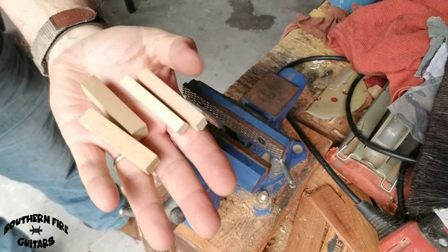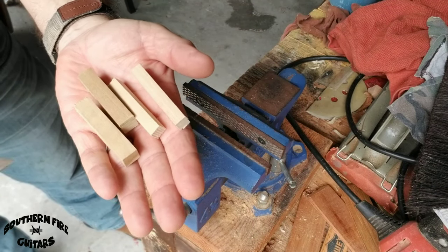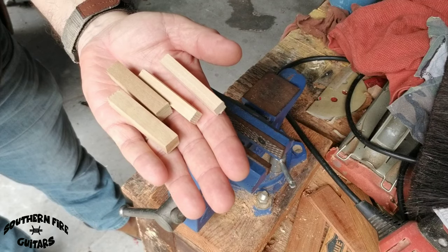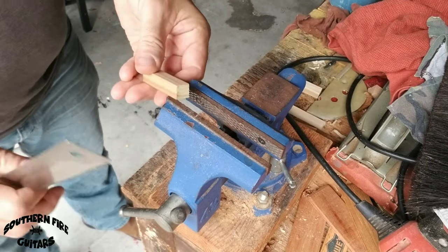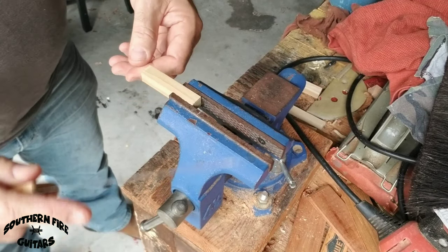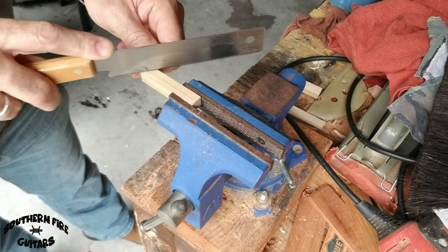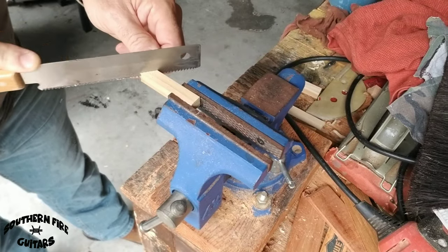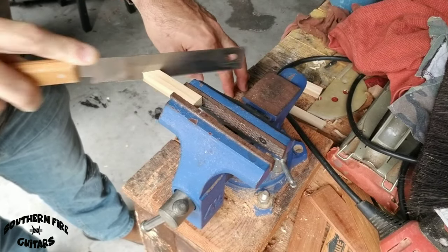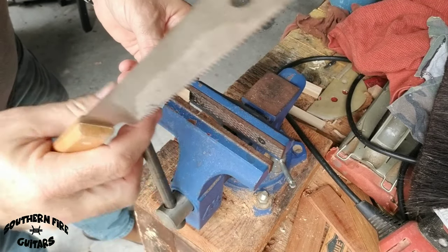Now that I have a few pieces cut at two and a half inches each, I'm going to put it in the vise and cut a little angle on each side. I don't really mark this — I just kind of eyeball this. I'll do both sides.